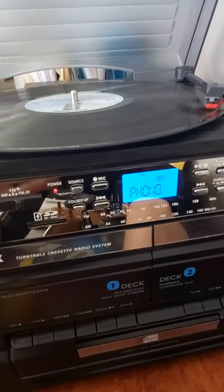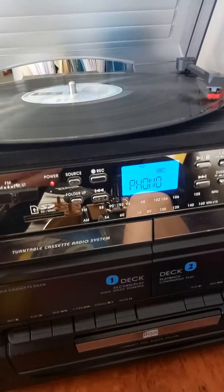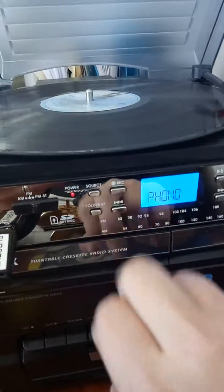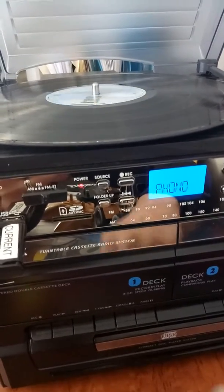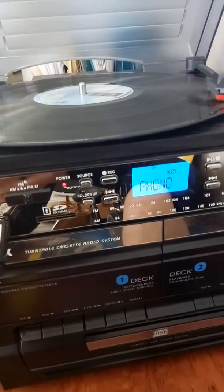When I want to stop recording I will press the record button again and the flashing record symbol will be off the screen. If I want to start recording again I'll press the record button and this will be flashing on the screen.